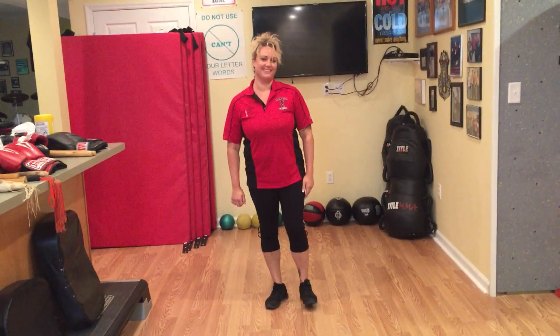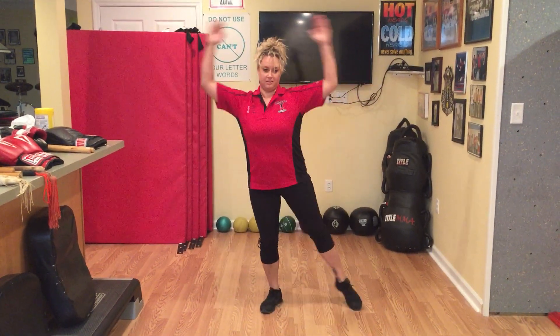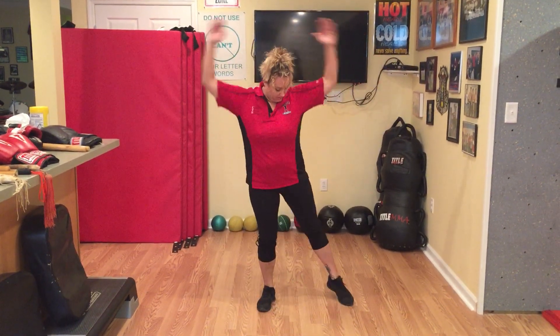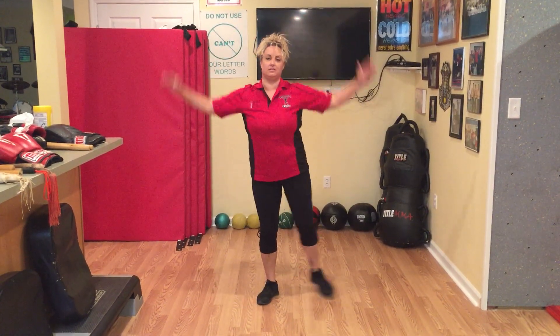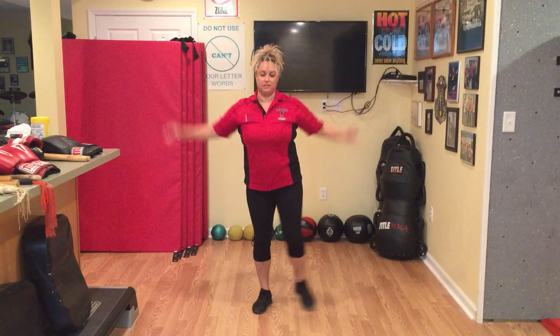From here, Sabrina's going to do jumping jacks. On a low impact basis, you're just going to step out, step together, and alternate legs. So Sabrina's going to do ten of these low impact. Go one, together, two, three, four, five, six, seven, eight, nine, and ten.